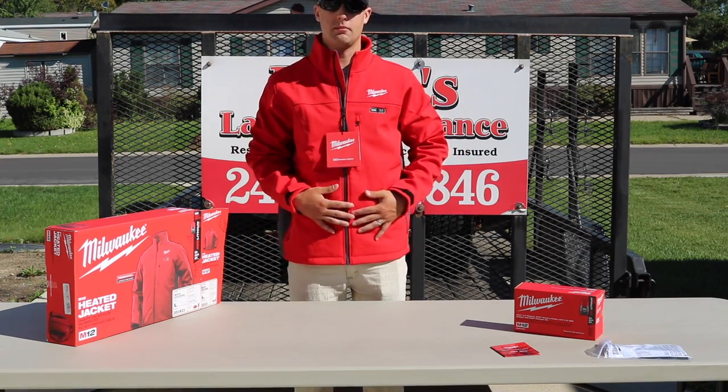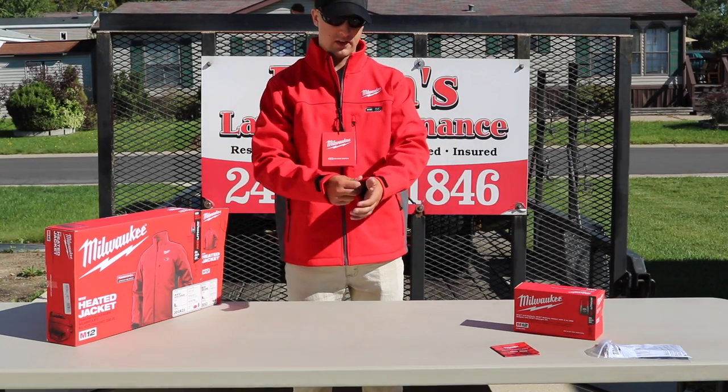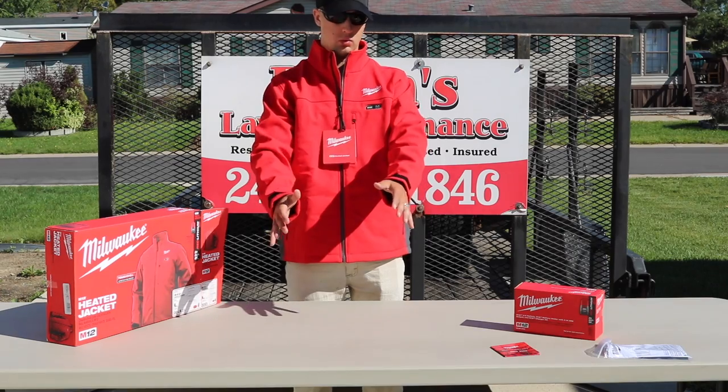What do you think? It's a little bit big on me, but I'm actually really impressed with it. Feels really nice. You can definitely tell it's got a lot of thickness to it. It's definitely going to break the wind.